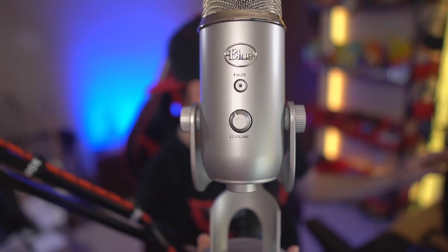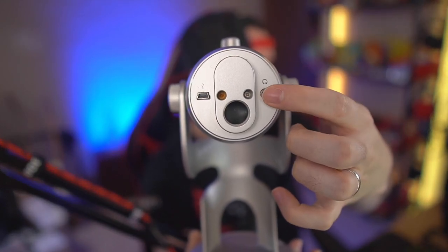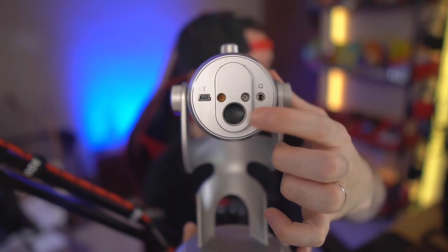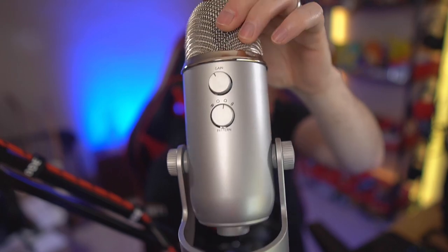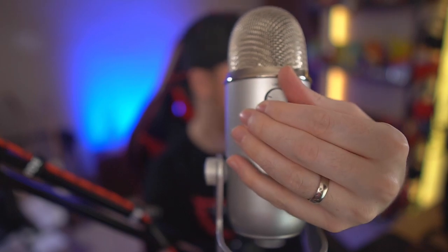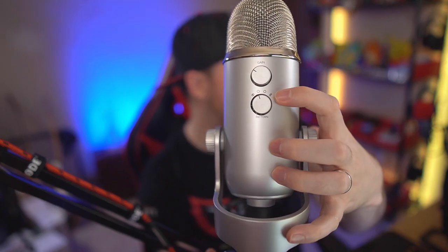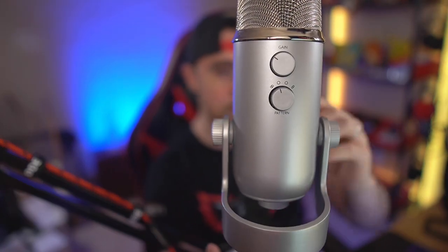The Blue Yeti's headphone volume control doesn't feel as smooth as the Fifine's. At the bottom of the Blue Yeti you have the headphone output for monitoring, the USB port, and the threaded mount for a boom arm. On the back is the gain knob, which actually feels really nice and smooth, though the knobs sit a bit shorter off the mic body. Both microphones have four polar patterns.